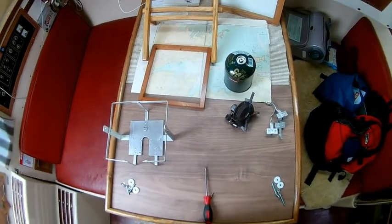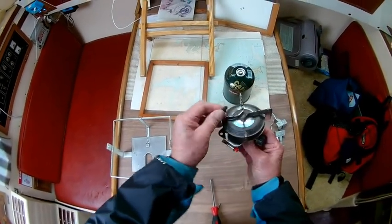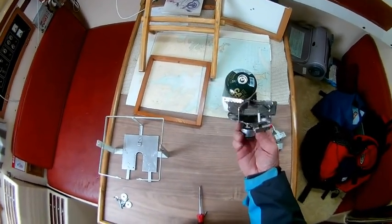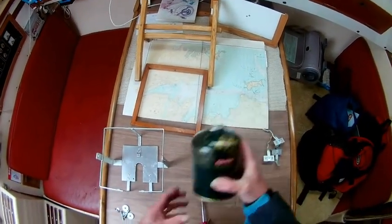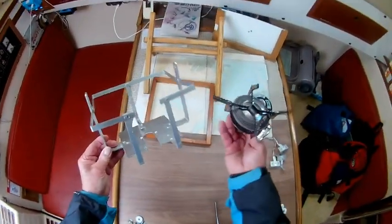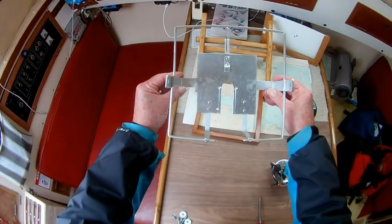Here are the components of the gimballed stove. I have a small, cheap camping stove that I've had for years and years — used to camp, used to hike, it's done trusty service. I have a big, high-capacity gas cartridge. And I have a frame that supports the burner. The frame is square because it's easier to bend square than it is to bend a circle.